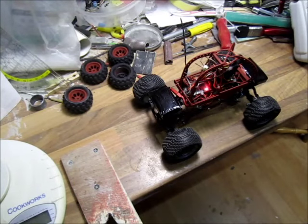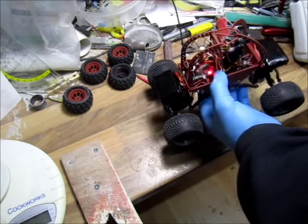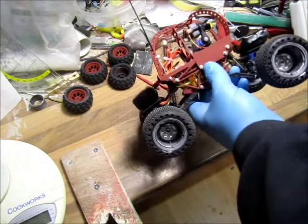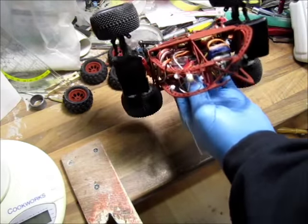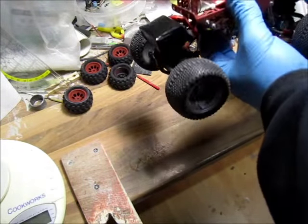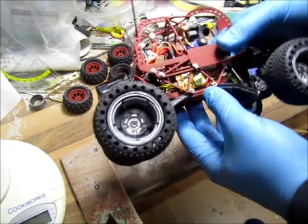Ahoy, me again. I got this Besha Rockstar Mini Rock Crawler 1/24 scale from HobbyKing. I'm trying to get my son into FPV before I get him a copter. As you can see, nothing is good enough for me out of a box as it is, so let's go through the mods straight on.